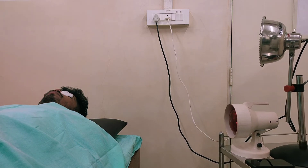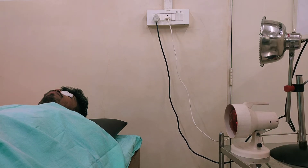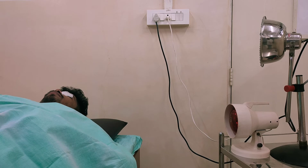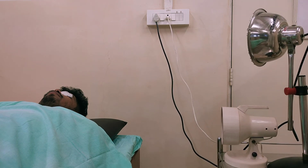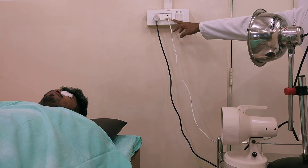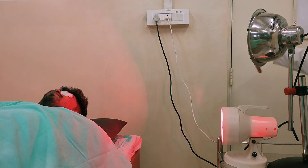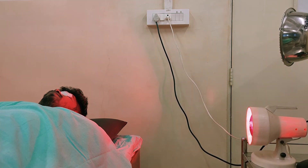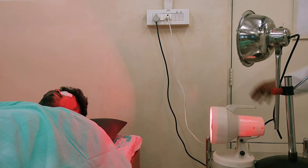Afterwards, check for any listed contraindications, and then you can switch on. After checking local contraindications and sensations, and having explained about the generator to the patient, you can switch on. Whenever the patient complains that he or she is feeling too much heat, you can simply increase the distance between the generator and the body tissue according to the treatment plan. This is the complete procedure for IR application to the face.